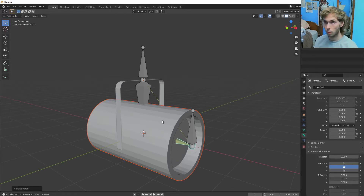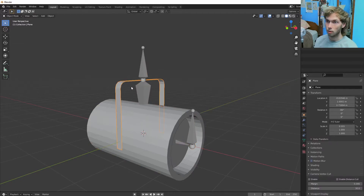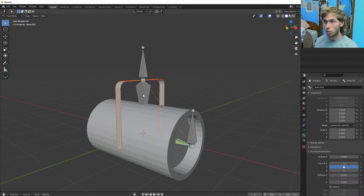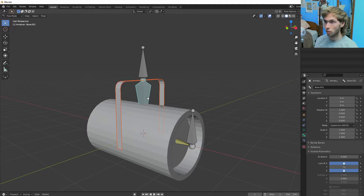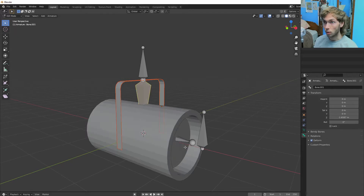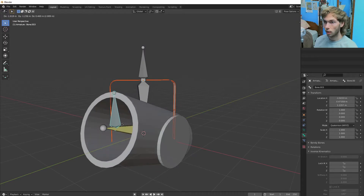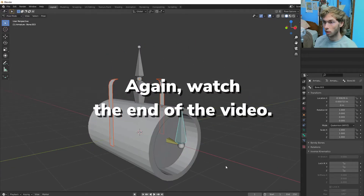And then we're going to do that again. Go back into object mode with Control Shift. Click the mount, then Shift-click the bones. Control Tab into pose mode, click the bone that we want, Control P to bone. Now if we go into pose mode — it's working! Except we don't have one part of it.